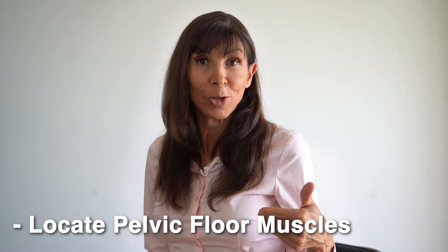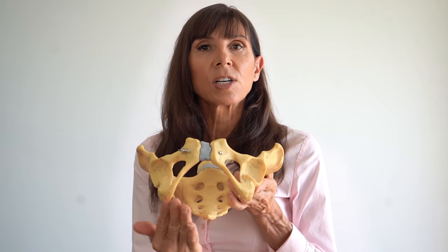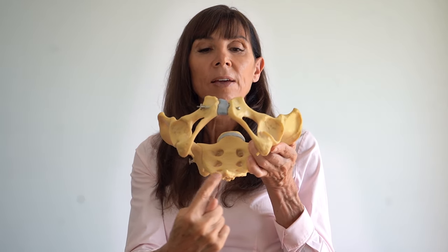To do these pelvic floor exercises correctly, you need to first locate your pelvic floor muscles. Sitting away from the back of the chair, roll between your sitting bones side to side — can you feel those bones? Your pelvic floor muscles sit between those bones on the inside. Looking at the pelvis, you can see those bones underneath. The muscles hammock underneath there, which is why they're called the pelvic floor muscles — they sit at the base of the pelvis. They run from the pubic bone at the front to your tailbone, filling up that space underneath. If you sit and rock from side to side or in a circle, you can feel that you're sitting on those muscles.